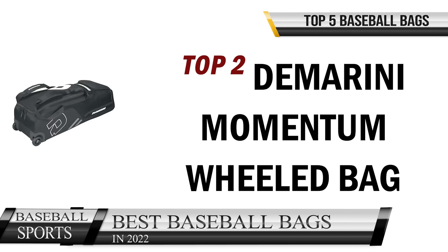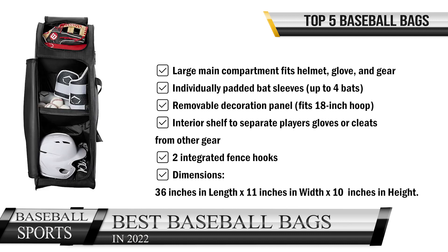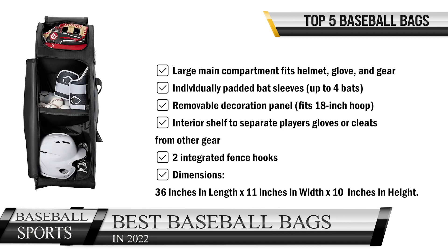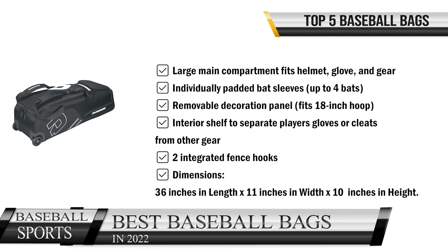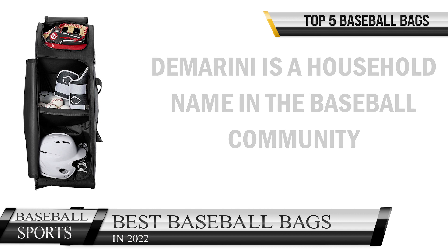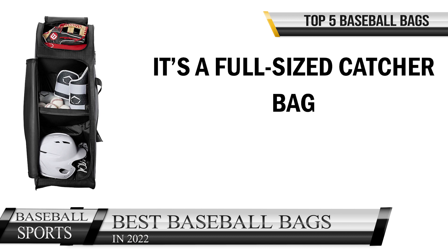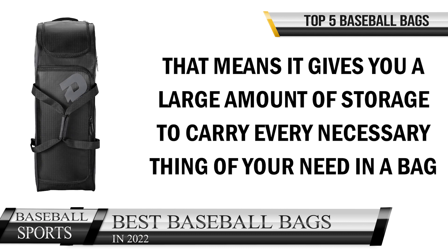Top two is the DeMarini Momentum Wheeled Bag. It features a large main compartment that fits a helmet, glove, and gear; individually padded bat sleeves for up to four bats; a removable decoration panel that fits an 18-inch hoop; an interior shelf to separate players' gloves or cleats from other gear; and two integrated fence hooks. Dimensions: 36 inches in length, 11 inches in width, 10 inches in height. DeMarini is a household name in the baseball community, and the Momentum is the best wheeled baseball bag — a full-sized catcher bag that gives you a large amount of storage.